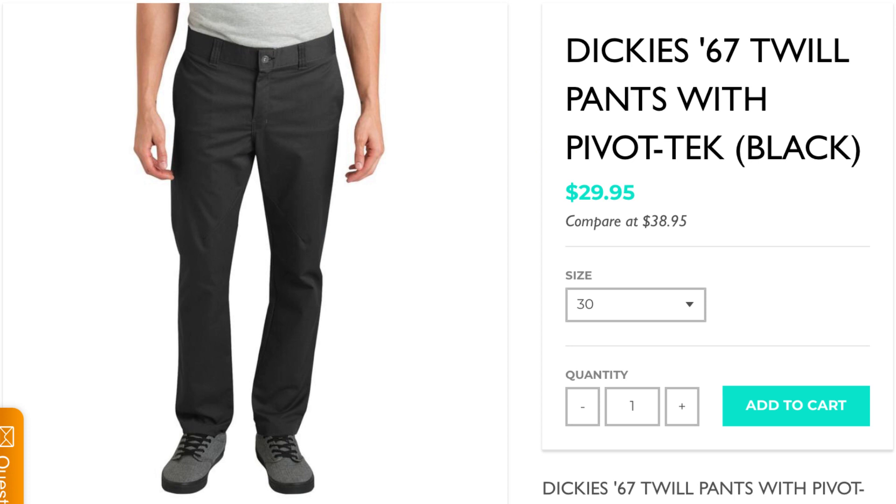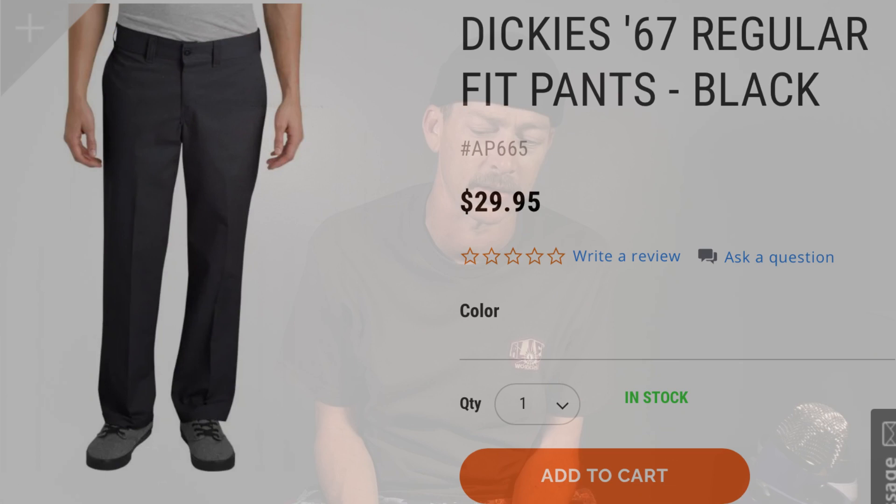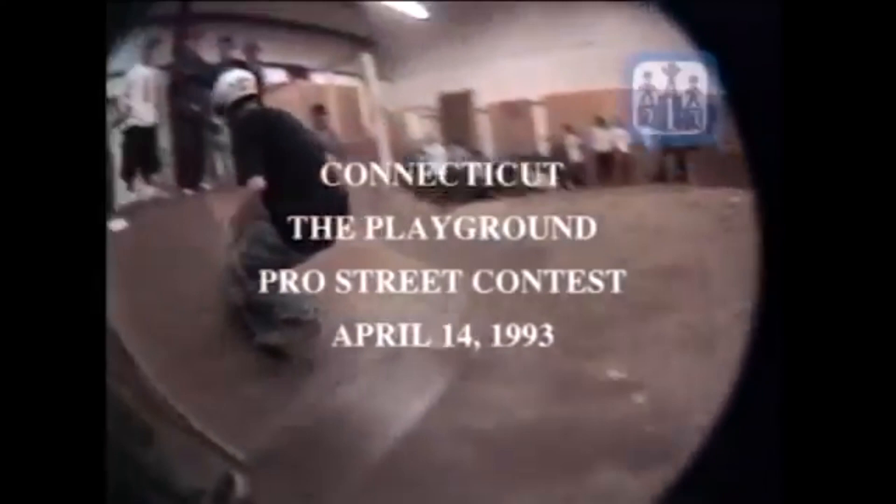I also have two different 67 collection fits, which were their skateboarding pants marketed that way previous to these new releases. I don't know how long skateboarders have been wearing Dickies — I used to buy them in the early 90s because they were affordable, something different other than jeans and khakis. Here I am wearing some Dickies at a contest in Connecticut in 1993.